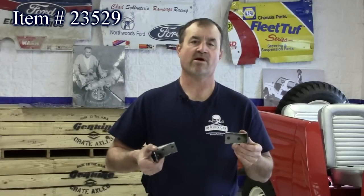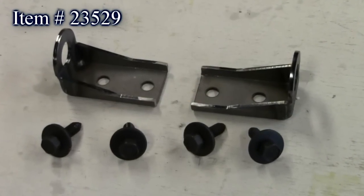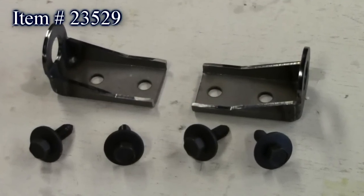Our next new product is for the 1978-79 Bronco and 1978-79 four-wheel drive F-150. If you bought a truck and go to work on it and find yourself asking where's the steering stabilizer — well, the brackets are gone. We've reproduced the stock ones for you. We have one for the drag link and one that goes on the bottom of the crossmember. Comes with the bolts, you bolt them in place, and you can put your steering stabilizer back where it goes. High-quality piece, made in the United States for the Bronco and the F-150.